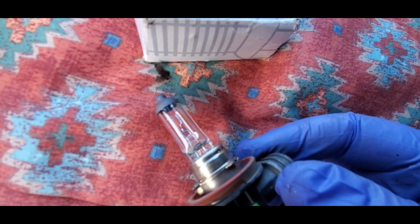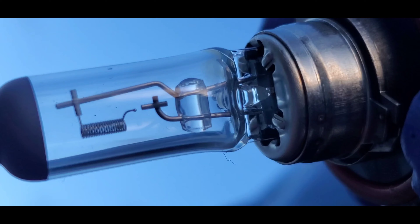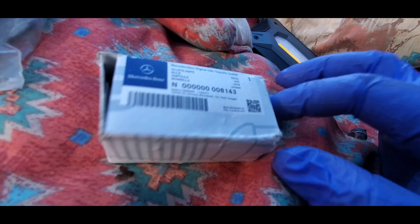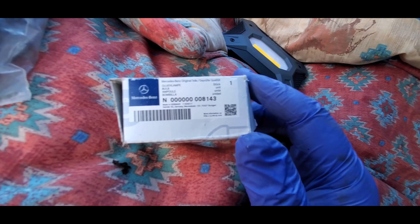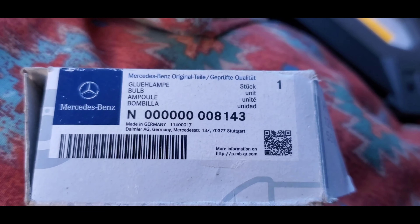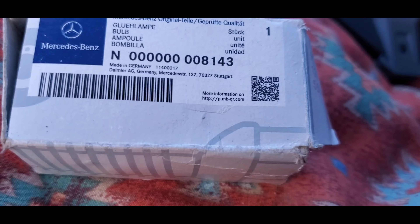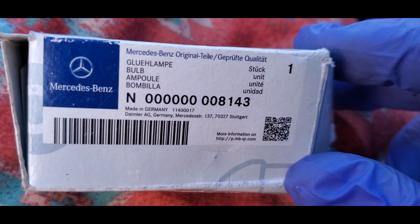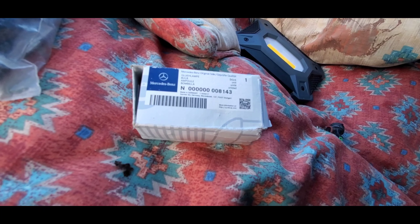It is burned — see right there, indication of the dead light. For the replacement, we use an original part from the dealer. Use gloves, or at least clean the bulb with a dry rag before installation so you don't get any oils on the light bulb itself.